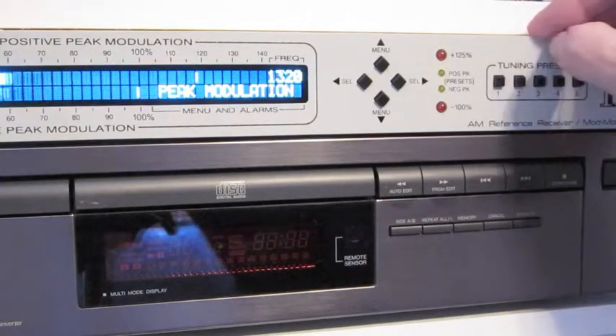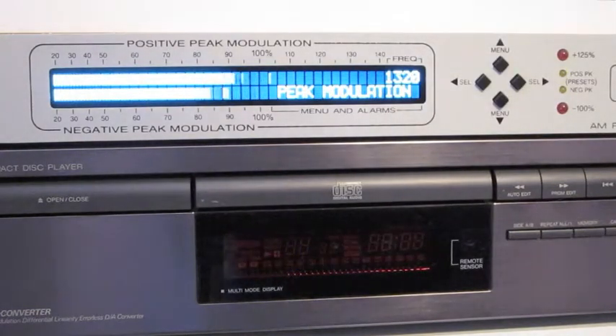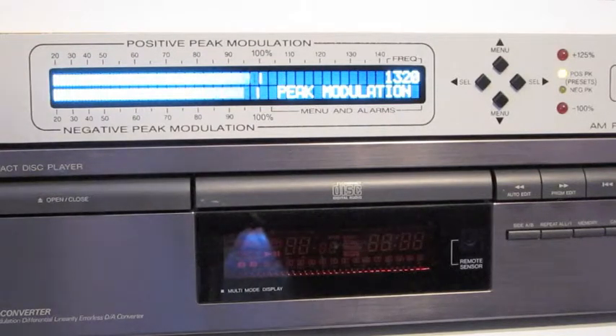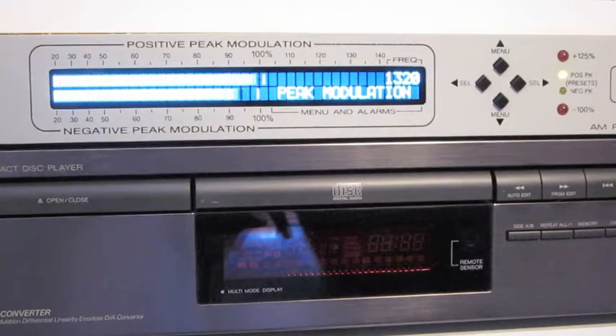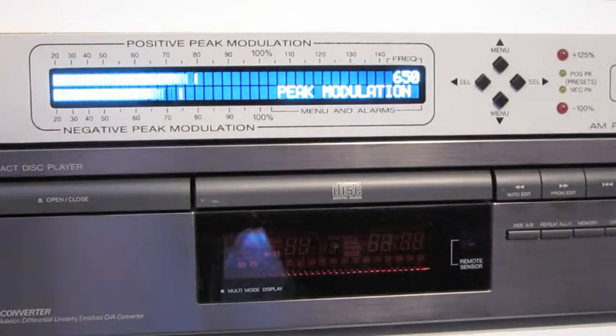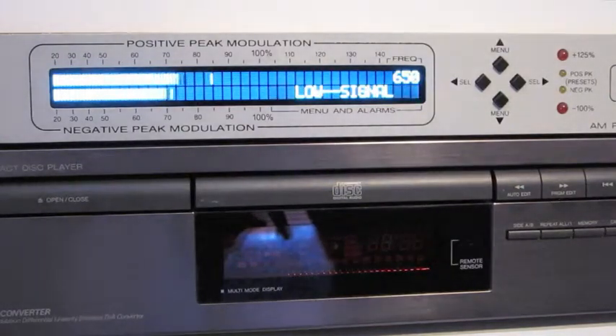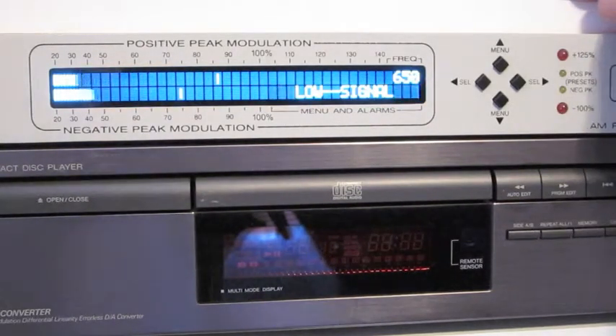The commercial station I work for is at 1320, and the transmitter is about eight miles away. I can just punch that up, give it a couple of seconds to stabilize, and we're now monitoring the modulation of the commercial station I work for, where our new Orban processor is set to peak at about 100% positive and negative modulation. The Orban people explain that asymmetrical modulation is not necessary, and anything beyond that starts sounding distorted. I can also check a competitor's station on preset three — they're rather conservative in their modulation, peaking maybe 90% on a good day. They're a talk format radio station about 20 to 25 miles away.